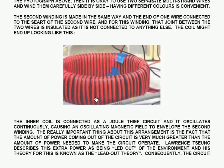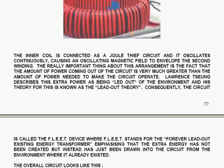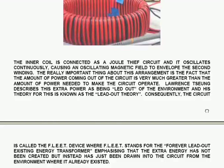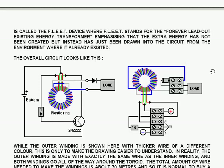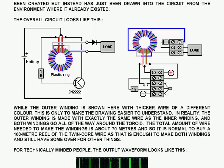The inner coil is connected as a dual-thief circuit and it oscillates continuously, causing an oscillating magnetic field to envelop the second winding. The really important thing about this arrangement is that the amount of power coming out of the circuit is very much greater than the amount of power needed to make it operate. Lawrence Cheung describes the extra power as being led out of the environment, and his theory is known as the lead-out theory. The circuit is called the FLEET device, where FLEET stands for Forever Lead Out Existing Energy Transformer, emphasising that the extra energy has not been created but instead has been drawn into the circuit from the environment where it already existed.